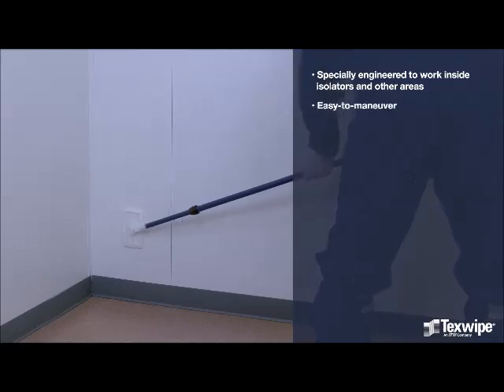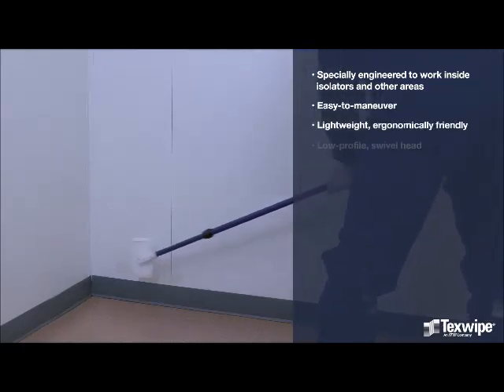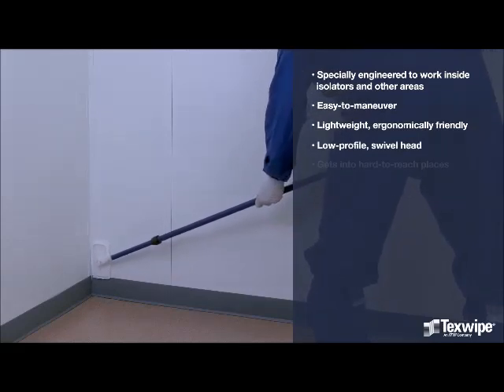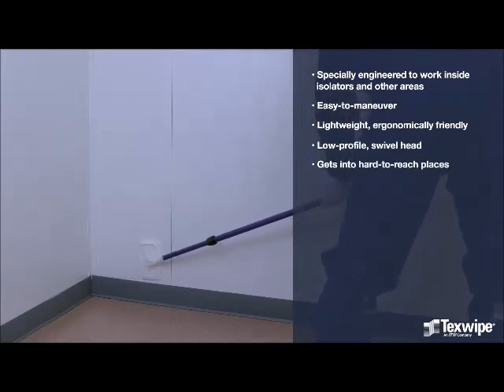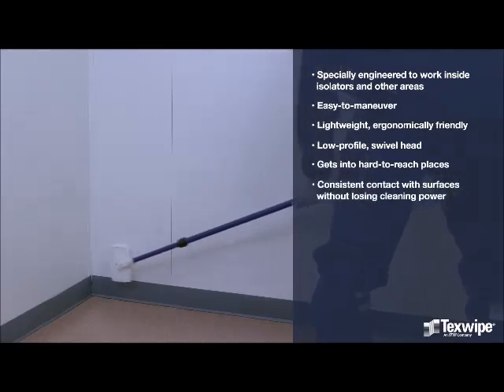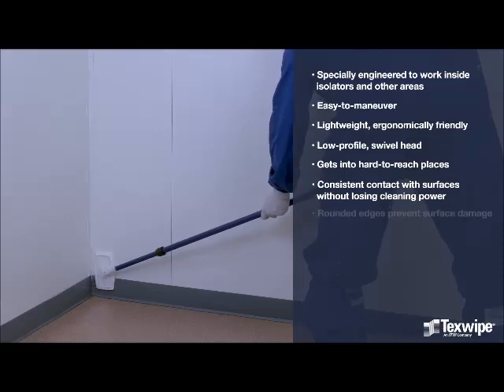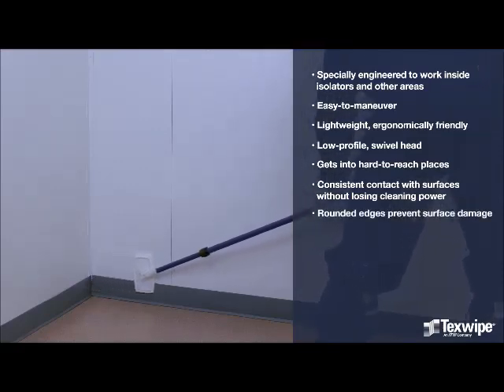This easy to maneuver tool offers lightweight, ergonomically friendly operation. With a low profile swivel head, the Isolator Cleaning Tool gets into hard to reach places. The padded head allows for consistent, even contact with different surfaces without losing cleaning power. The rounded edges prevent damage to surfaces.